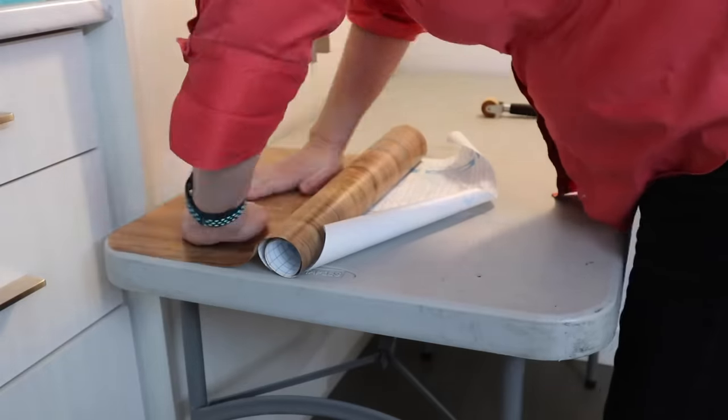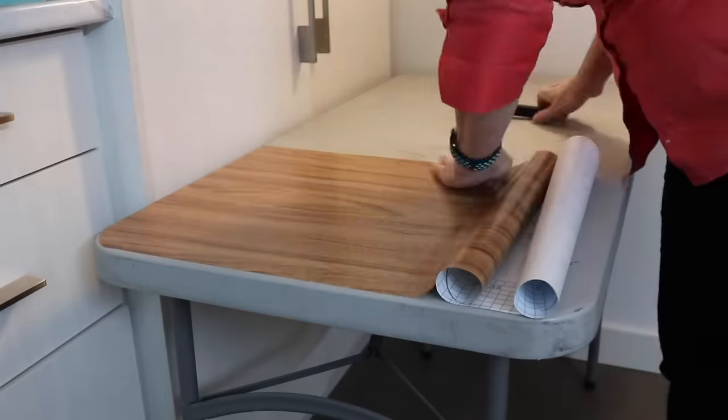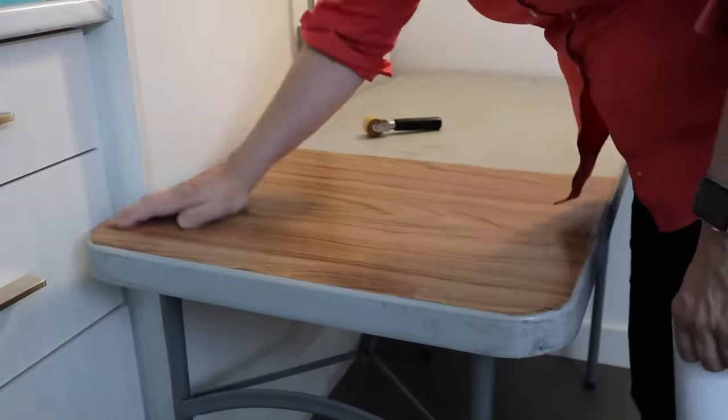I am making one presumption: that you have a flat surface somewhere that you sew at. It can be a desk, a dining room table, or a kitchen counter. I am using this folding table behind me to represent that. It was a little grungy from being used in our shop, but I covered it with shelf lining paper and it cleaned up really nicely.